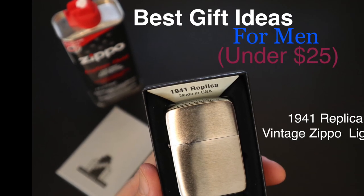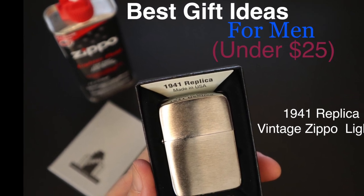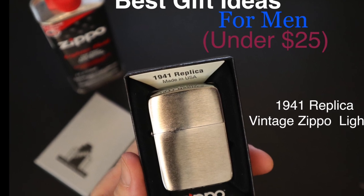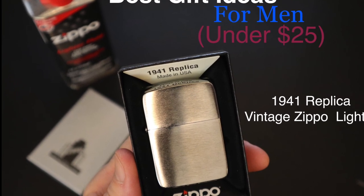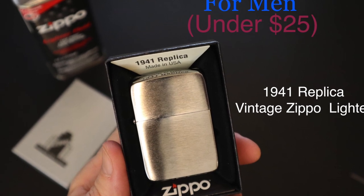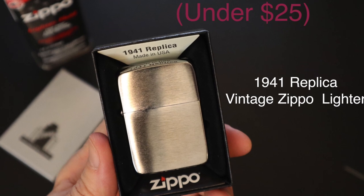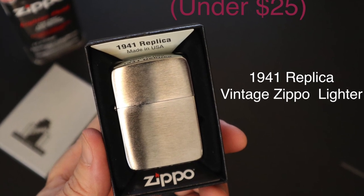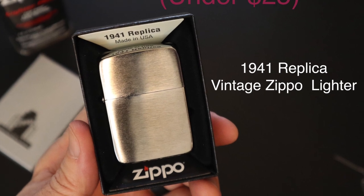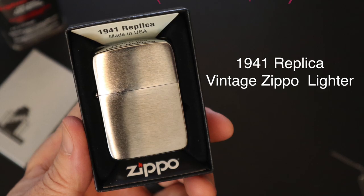And so that's a wrap. Best gift ideas for men under $25 — you can't go wrong with the 1941 replica vintage Zippo USA made lighter. This version is a must own in my opinion. Make sure you check one out and let me know what you think. If you found this video helpful, please like, comment, and subscribe for more content, more suggestions, and more gear reviews for men. Thanks for watching, I'll see you next time.